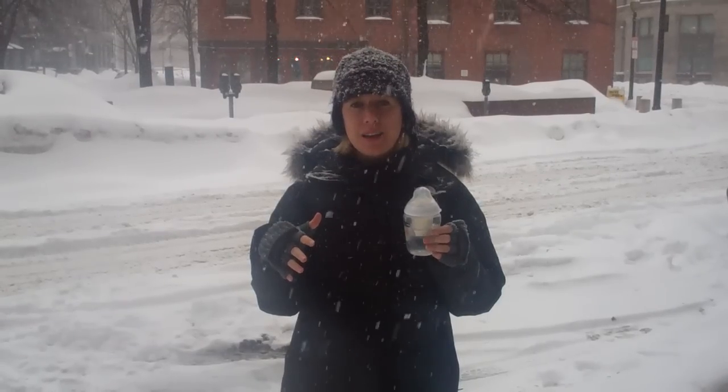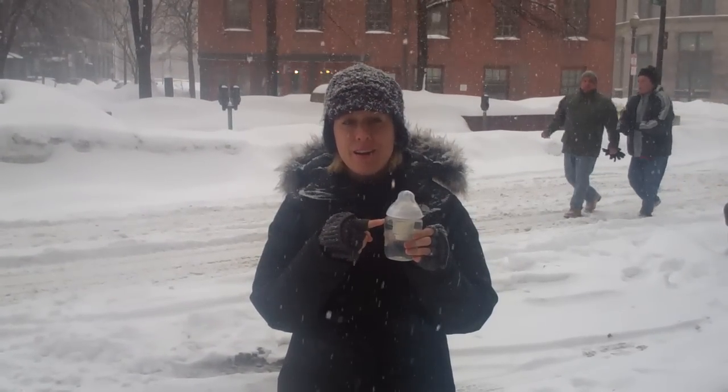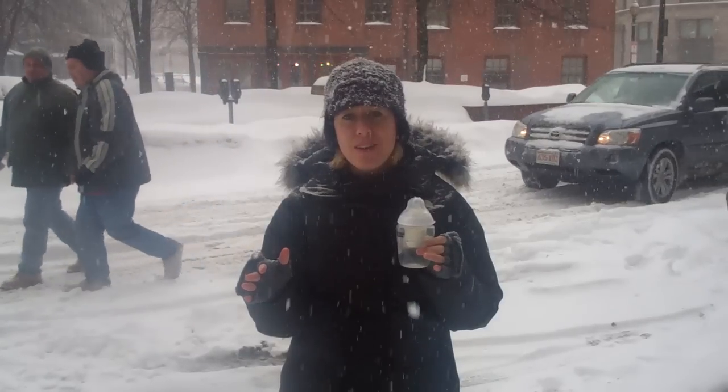This is a Tommee Tippee bottle, and inside we have a formula dispenser. In this horrible weather, you never know when you're going to get stuck in a two-hour commute ride home on the highway, so I wanted to show you how these formula dispensers work and encourage you all to store one in your car, because it's a safety issue. You never know when you're going to need it, and the only thing worse than getting stuck in traffic is to have a hungry baby in the back.